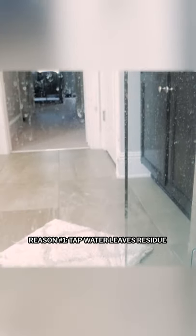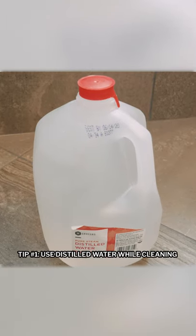Reason number one: using tap water mixed in cleaning solution can leave impurities. Hard water in particular has concentrations of calcium and magnesium salts. Use distilled water instead — it leaves no impurities behind.